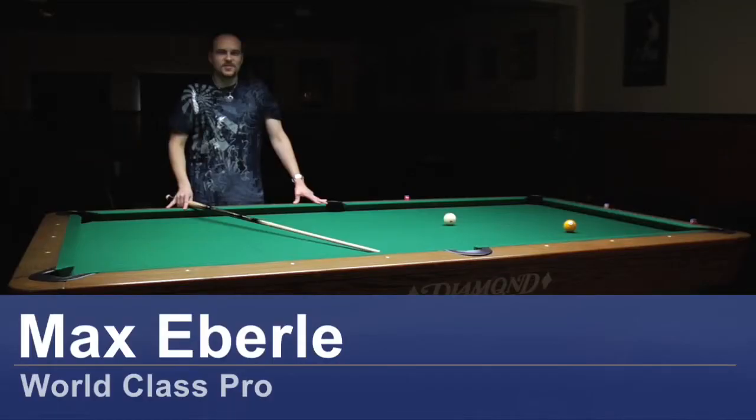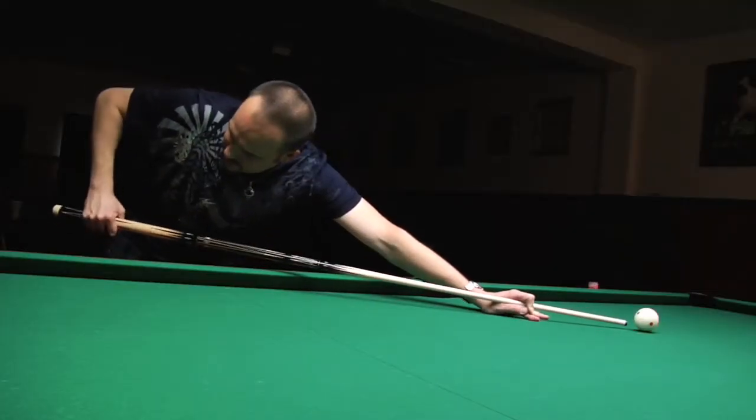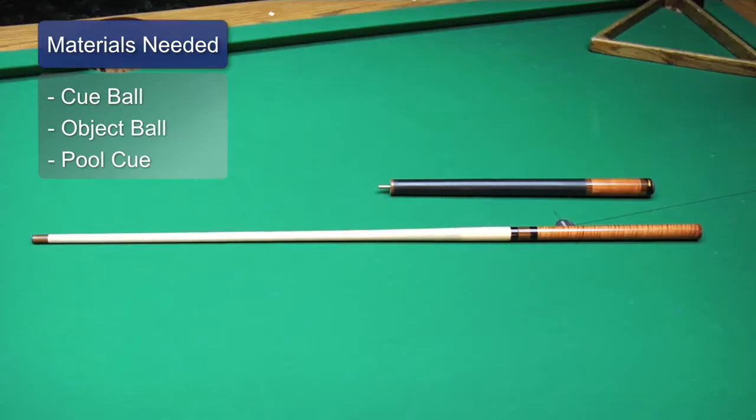Hi, I'm Max Eberle and welcome to Hard Times Billiards in Bellflower, California. Today I'm going to show you how to hold a cue stick. And of course you're going to need a cue ball, an object ball, and a cue stick.